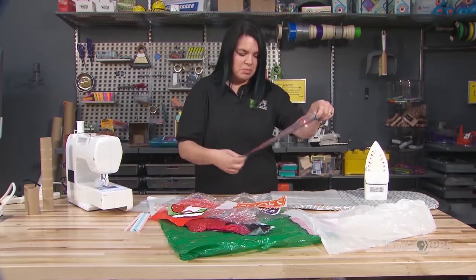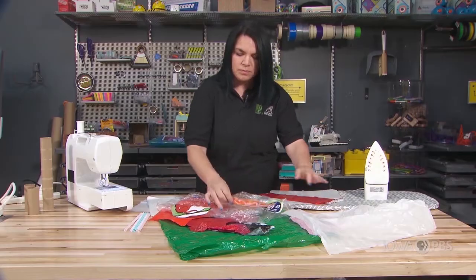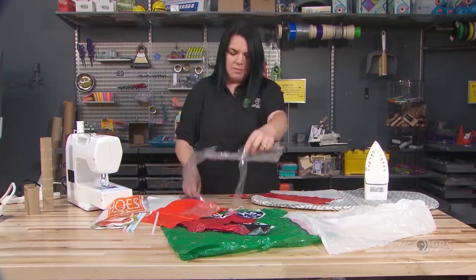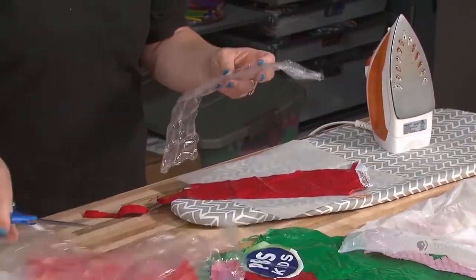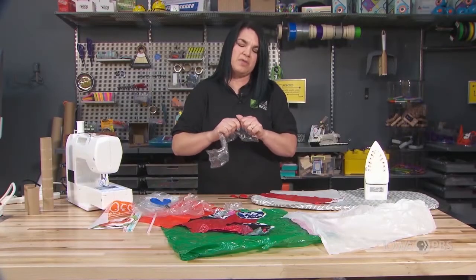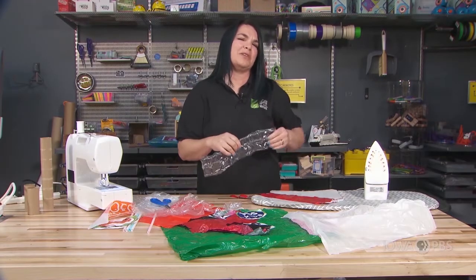I'm going to take some pieces of plastic and layer them here on my parchment paper. I'm going to take some bubble wrap and use my scissors to cut out just certain pieces. I can even pop all of the bubbles first before I fuse it — that sometimes is the really fun part.